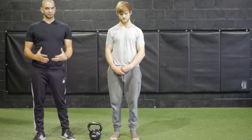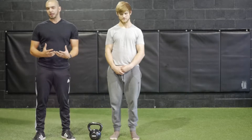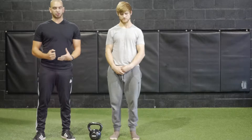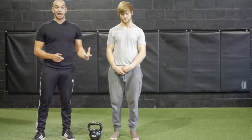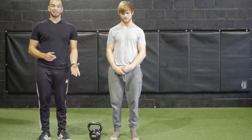Next up we have the single leg deadlift. Now this is a bit of a more difficult exercise, reason being it's single leg and balance plays a huge role in that. So we're going to show you two different variations: the body weight and then the single kettlebell single leg deadlift.